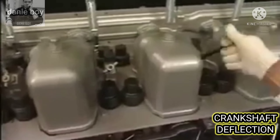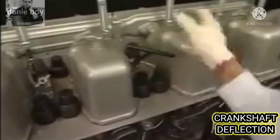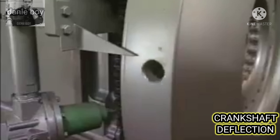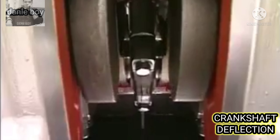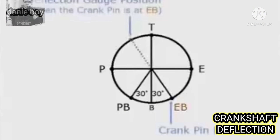Open the pressure indicator cocks of all cylinders. Turn the flywheel to bring the crank pin to the position EB — 30 degrees after the BDC. EB is the exhaust bottom and is the position of the measuring reference.